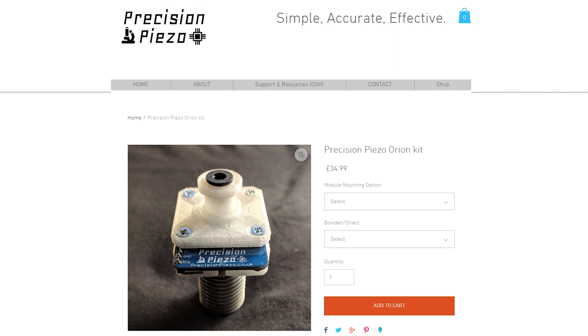Lastly, I'll complain about the price a bit. While I think the price is justified for the accuracy and reliability, if you look at it from a bill-of-materials perspective there really isn't much in the sensor, so they definitely don't cost too much to produce it — there is a pretty significant premium. Still, I can highly recommend this sensor for the accuracy and reliability alone, and I'll have a link in the description below to their store at precisionpiezo.co.uk.